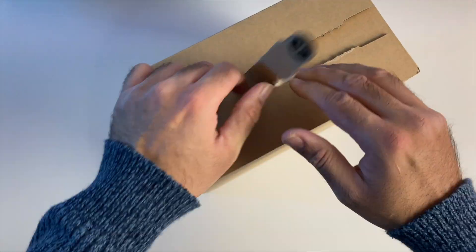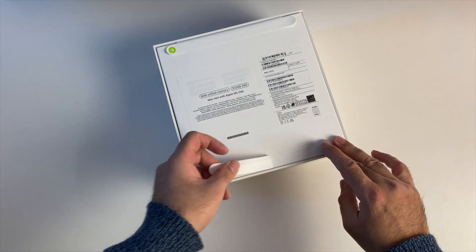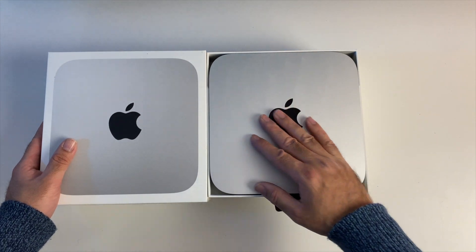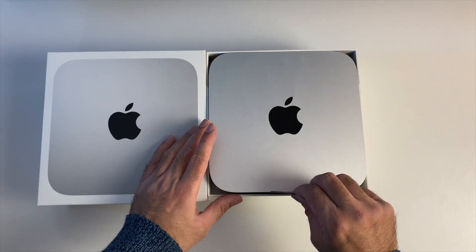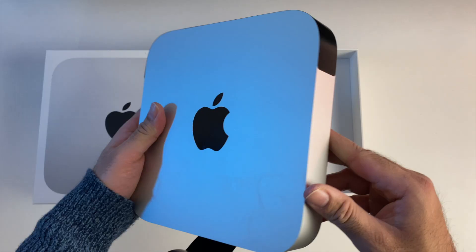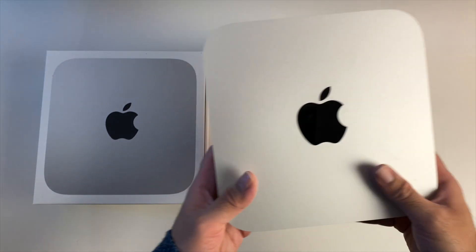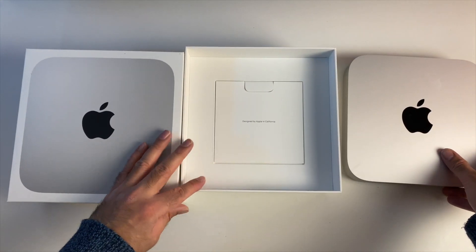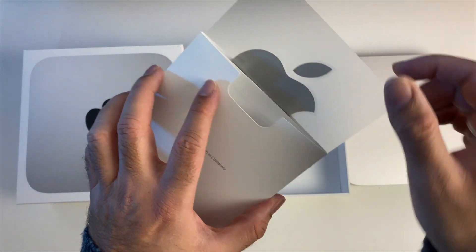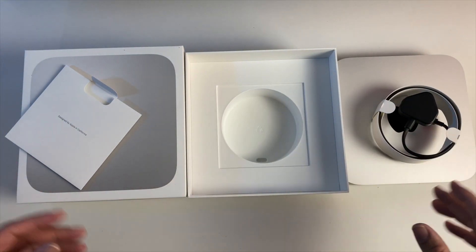Box inside a box, let's keep going. Brand spanking new Mac Mini guys — even though the design hasn't changed much over the years, it's still exciting to open a new one. Just going to place this to the side for now. Usual Apple paperwork, Apple sticker, and a power cable — that is pretty much all you get in the box.